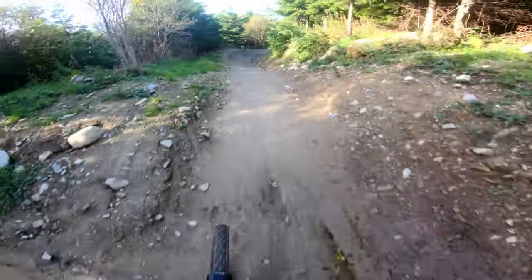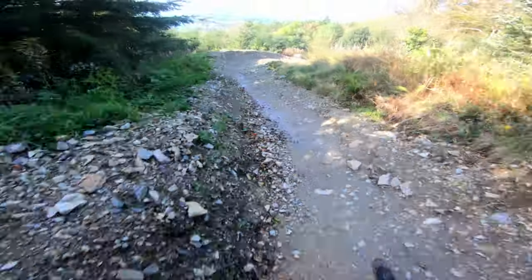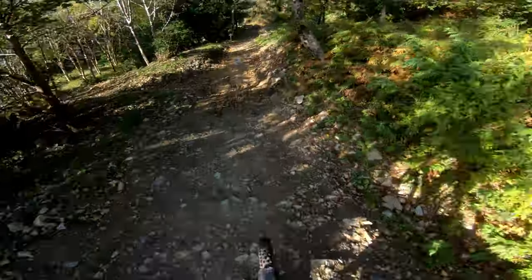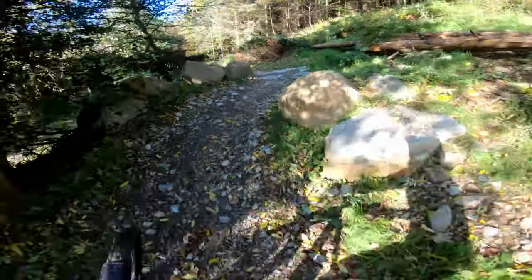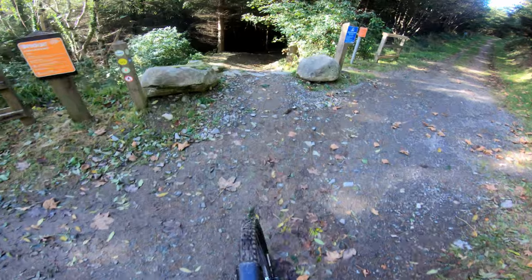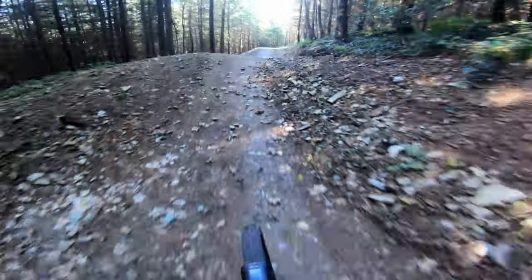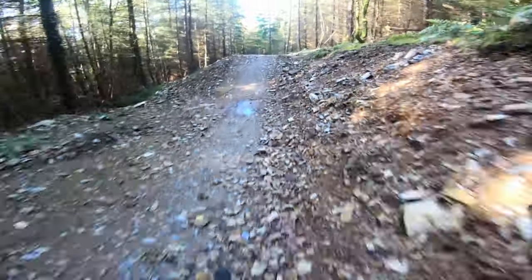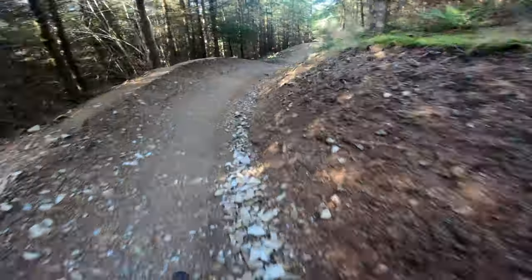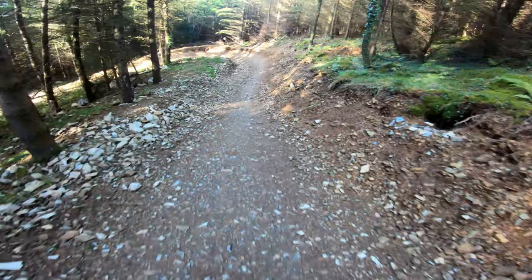Yup, no chance. Okay, here's where I think I can't really make much more speed, so I'm gonna pump as much as possible. Let's go. Woo! Let's pump. Not bad. A bit of a case.